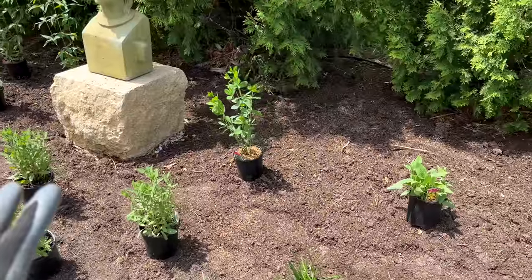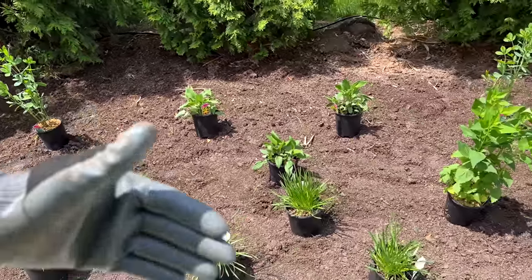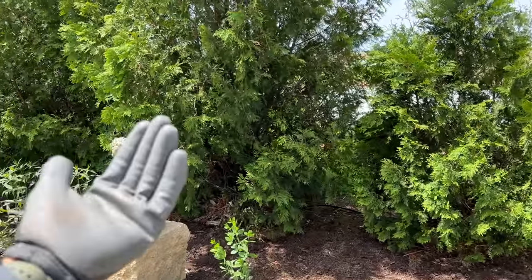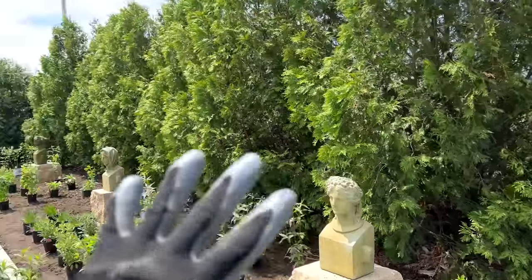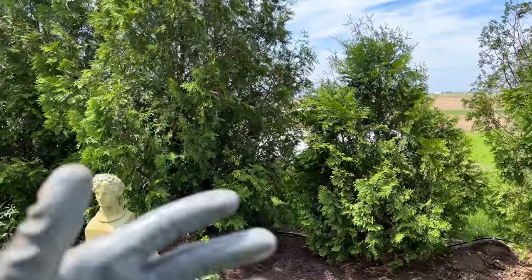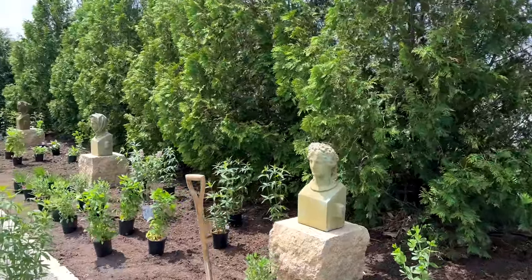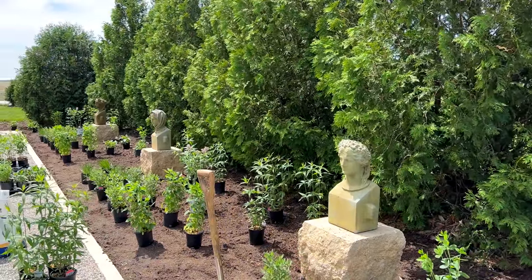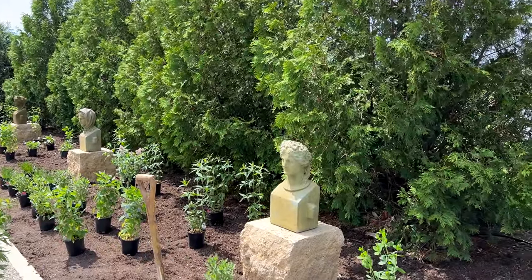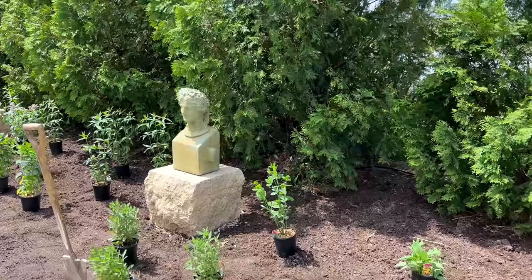Another thing to remember is what your overall size is going to be. I know the depth of my bed, but I also have to account for these trees continuing to grow outward. I have a row of nigra arborvitae that will continue to grow and have that nice dark green growth, but it could encroach on the flowerbed — so all that needs to be accounted for.